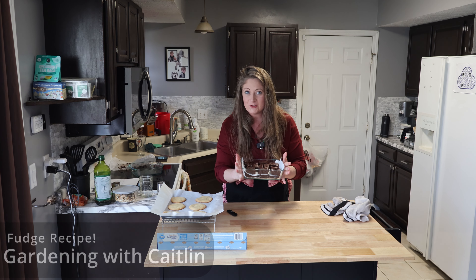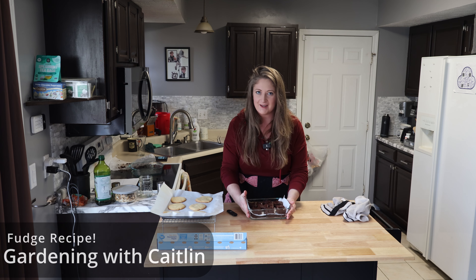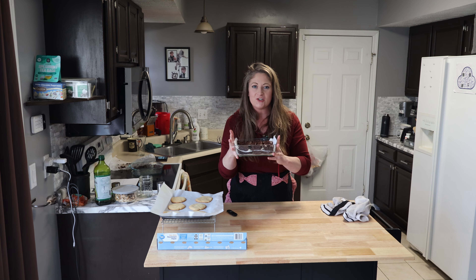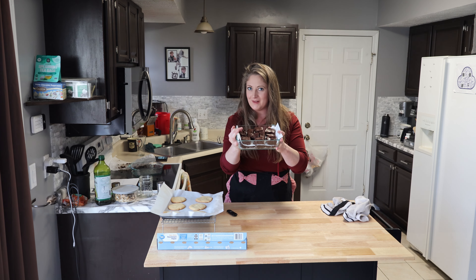We just made fudge. It was so, so easy. I've never made fudge this way or this easily, and it is good. So let me take you back and show you how we did it, and I hope you like it too.